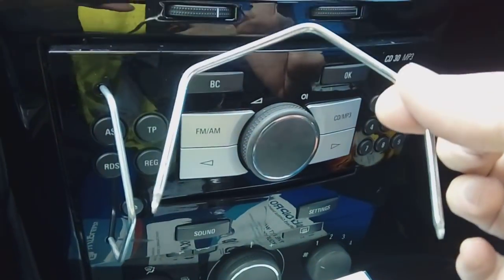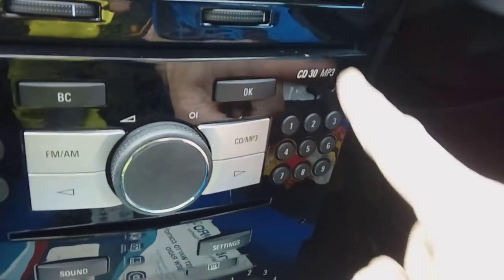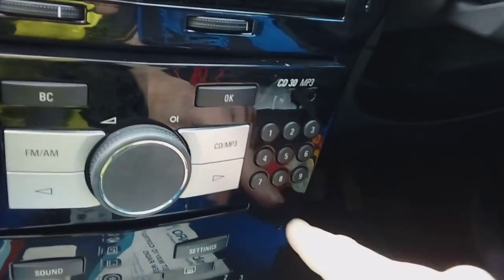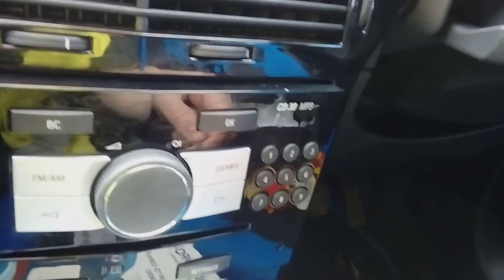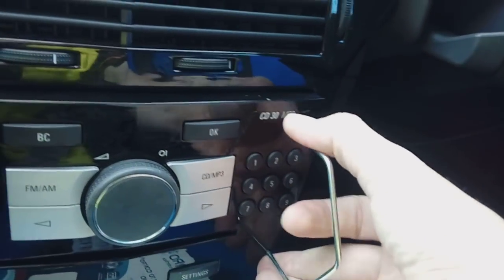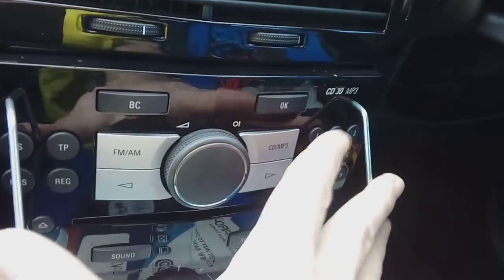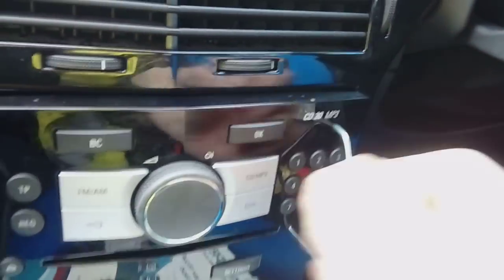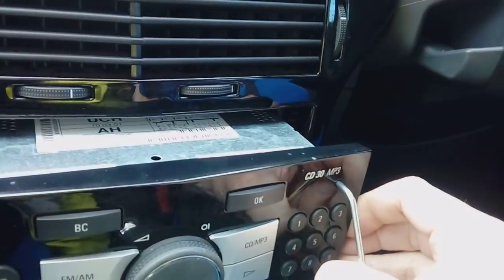To remove the stereo, you need release keys — large U-shaped ones. There are holes top and bottom on the radio. If the radio has never been out before, you'll have tiny little grub screws inside, so use an allen key and unwind them completely. Then shove your key in until it clicks, pull them apart from each other — spread the keys slightly — push them each direction and pull, and the radio will come out.